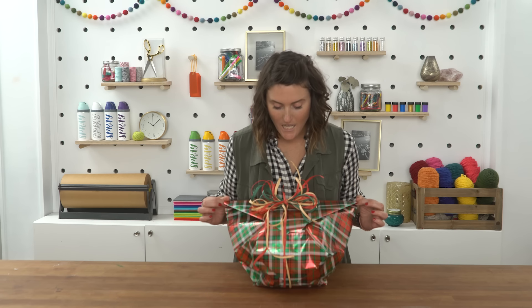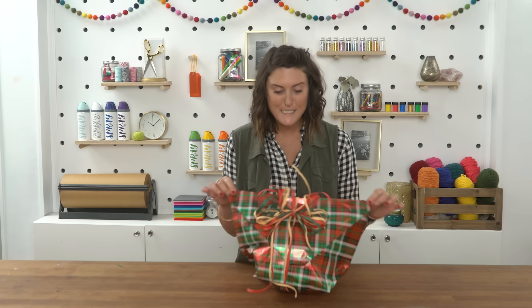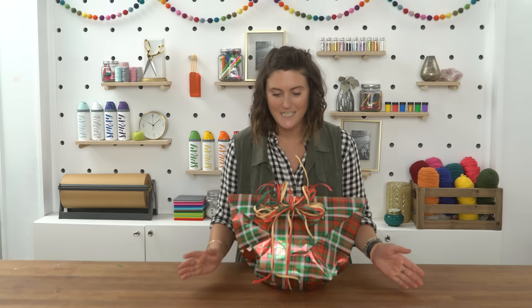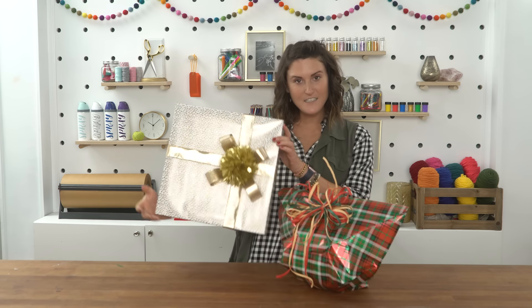Guys, I love this! I know you could just use a gift bag, but this is taking it that little extra step, going the extra mile. I think it's so cute — it looks like a package I would want to open. You can't tell what's in it. And let me tell you, this is going to save you one day — there's going to come a day when you're like, 'Oh no, I need to wrap a soccer ball and I don't have any gift bags.' Now you know what to do!